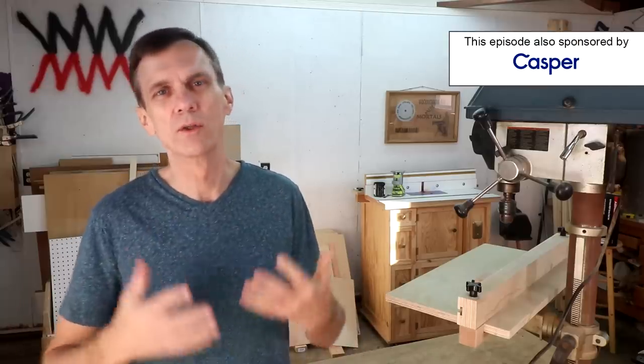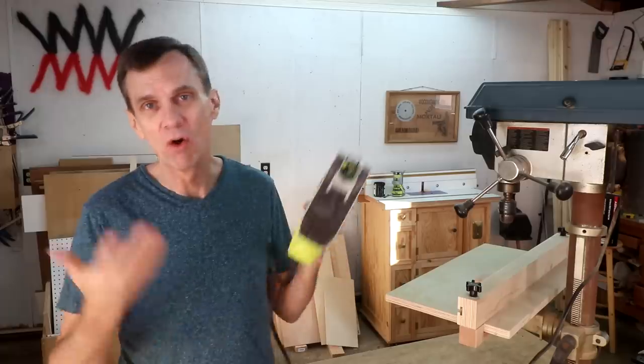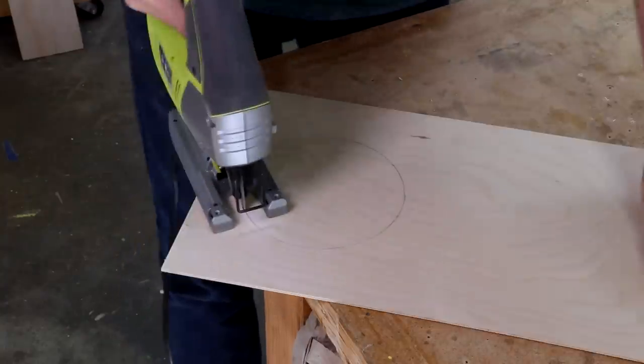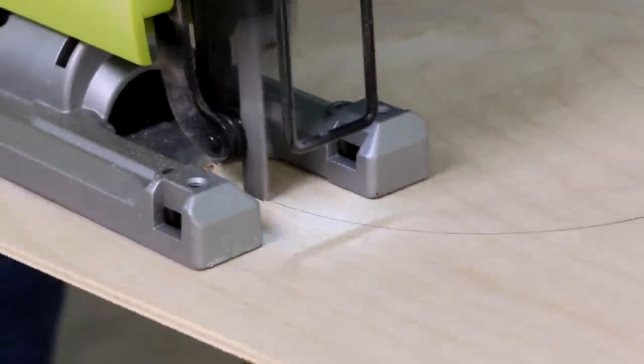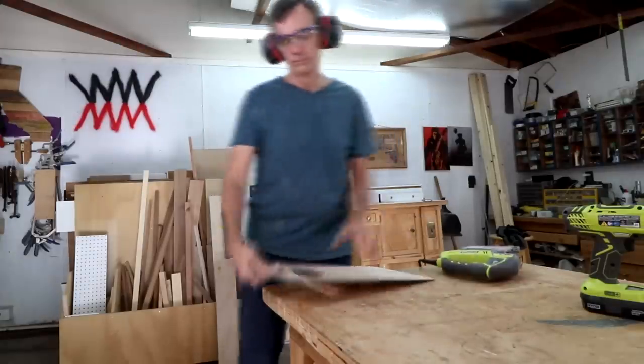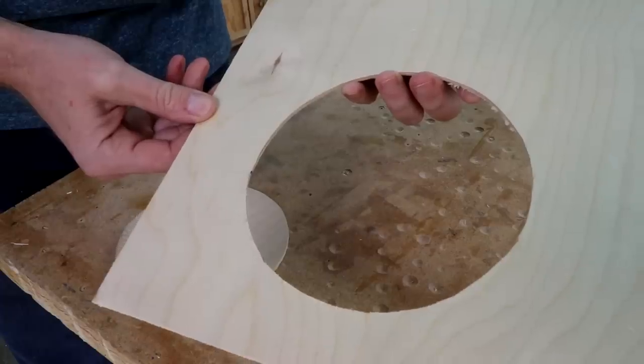You have a few different options when you need to cut a hole. What you choose depends upon how big you need the diameter, how clean you need the cut, and how much you want to spend. One of the simplest methods for cutting a hole any size is to use a jigsaw. The drawback is that the saw can drift while you're cutting, and getting a perfect circle is nearly impossible. In this video I want to focus on methods that will produce a perfect circle.